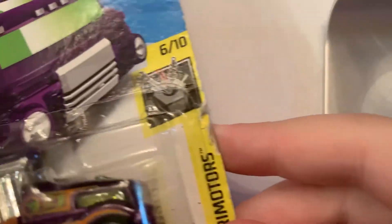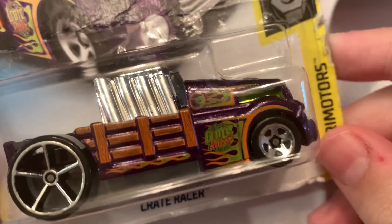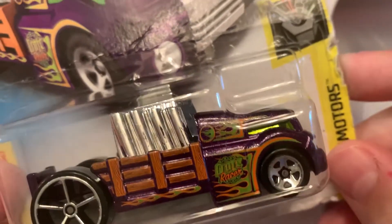The last one is one of my favorite castings — the Crate Racer. And this is also a treasure hunt.